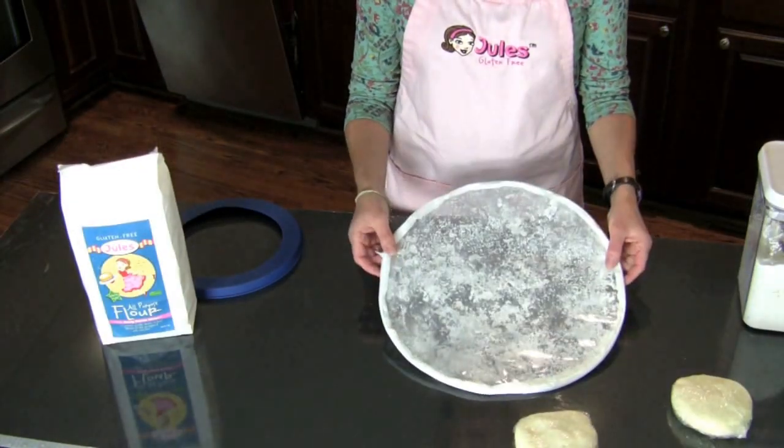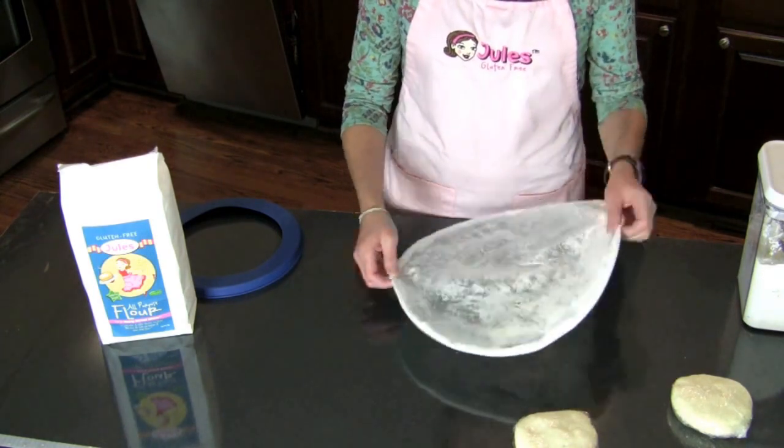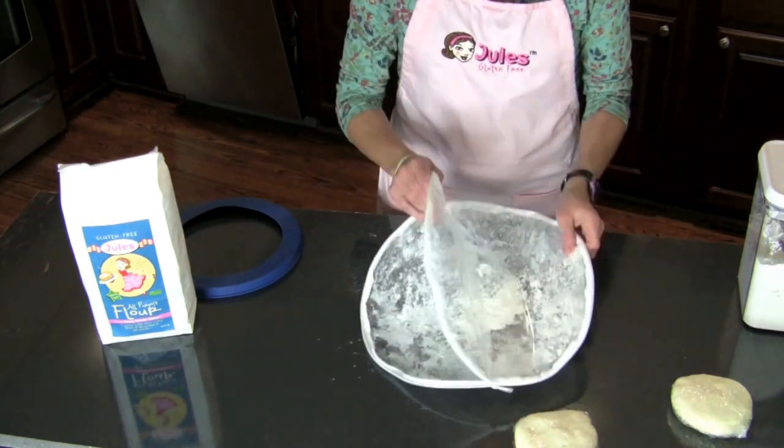The first thing you do with the pie bag is wet your surface a little bit so it will stick. The next thing you do is put a little bit of the Jules Gluten Free all-purpose flour inside. Shake it up a little bit so you've got a nice surface with flour.